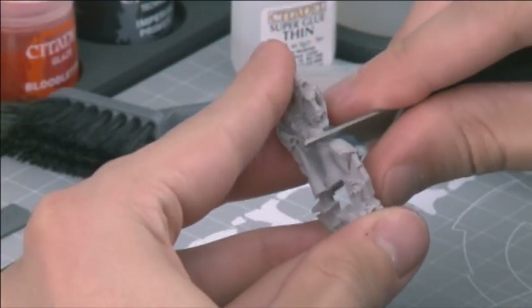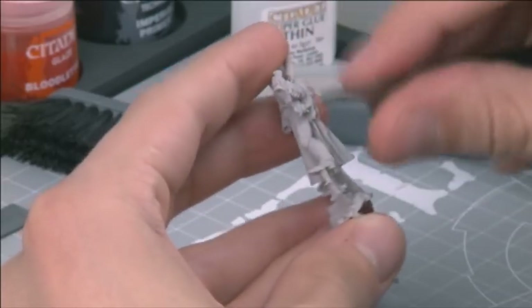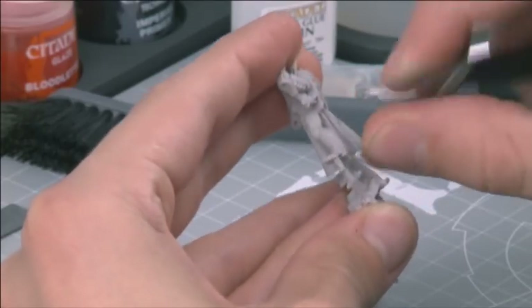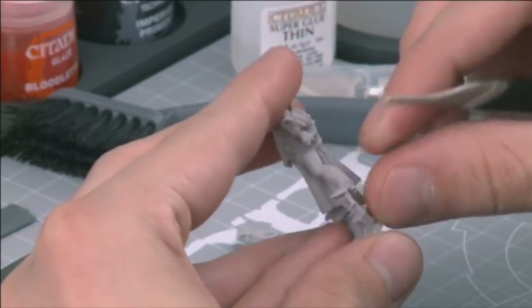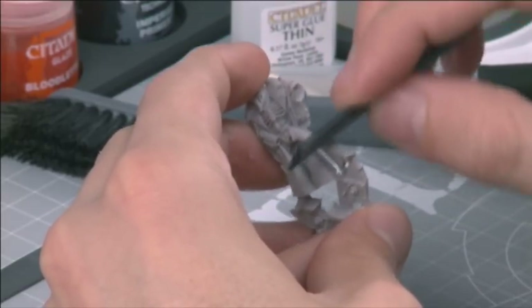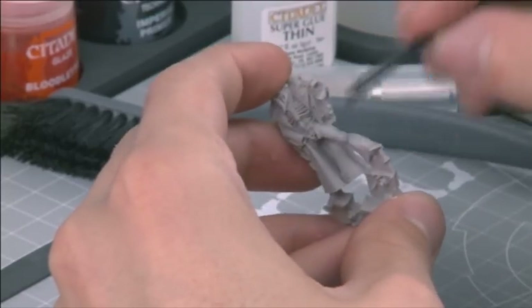With the flash and other blemishes all cleaned away, use your mould line removing tool to scrape away any mould lines. You don't need to press hard — just draw the tool along the areas where you have visible mould lines. Finally, use your Citadel emery boards to buff the model to a perfect finish. Don't do too much buffing, however — the last thing you want to do is file all the way through your model.